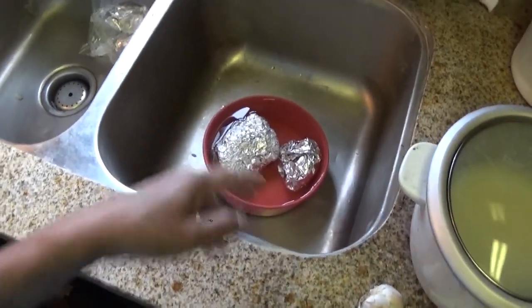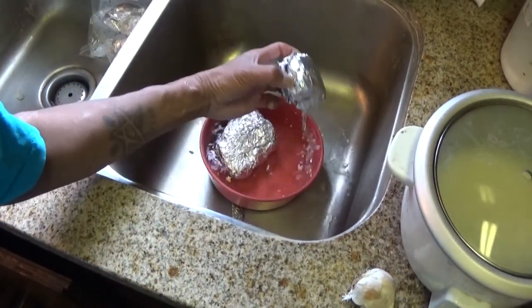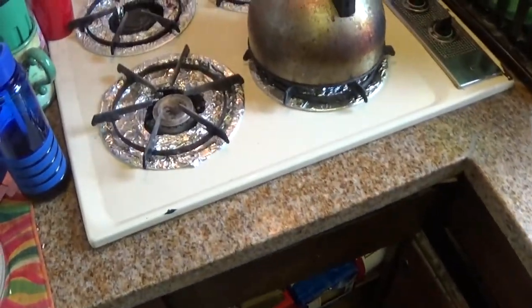It was a last minute thing. So I just soaked my Italian sausage and ground beef in hot water. Yeah, let's get started.